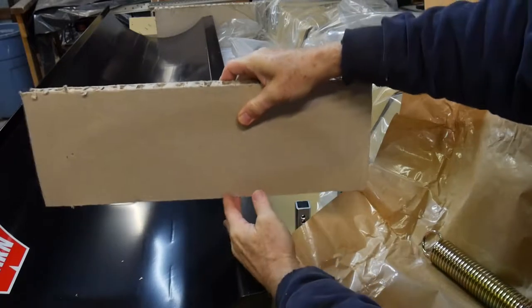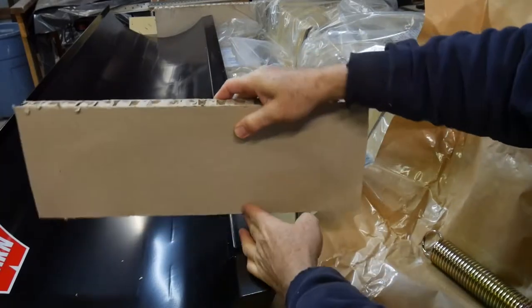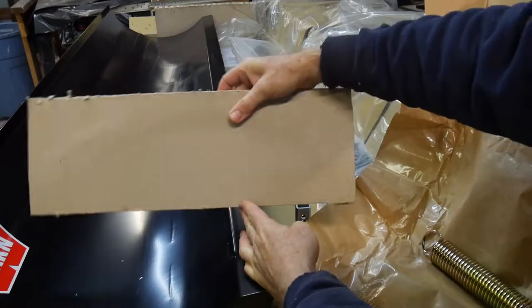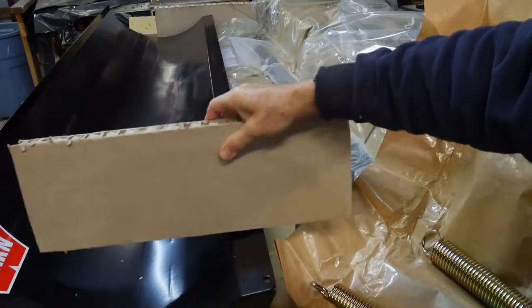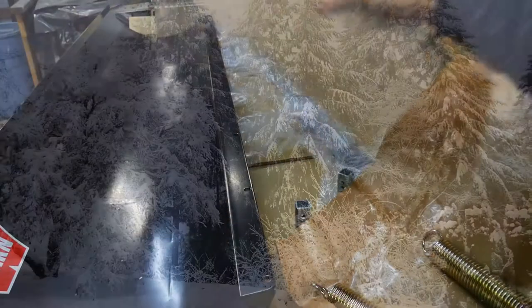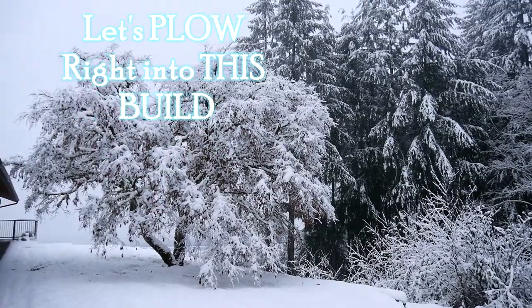Generally what they do is make it pivot down toward the bottom of the snowplow, then it has springs on it so it's biased into position. When it hits something it springs, which also lets you see the thing move so you know you've hit something and need to make adjustments. That's what the springs are for. Okay, let's plow forward, push ahead, and scrape this project together.